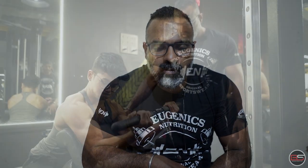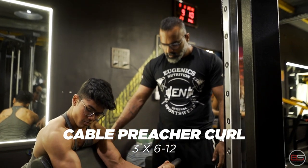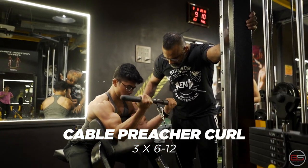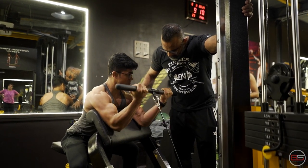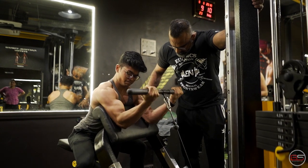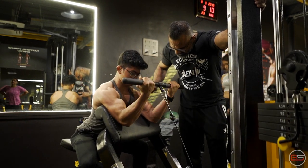The last exercise we are going to do is Preacher Curl on the cable. We are going to set up the Preacher Bench, aligning it to the cable and using the straight bar on the cable to curl. Here the rep range is going to be more than 10 reps, ideally between 10-15 reps.